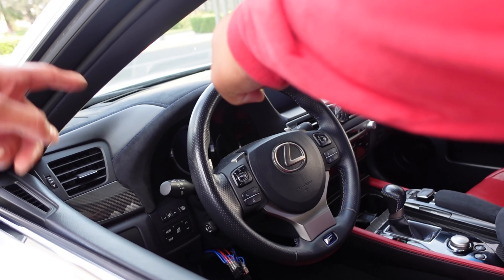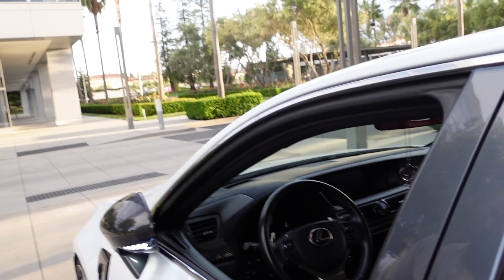Oh, I didn't notice this too — is this just GSFs? Yeah. It's on the dash — Alcantara on the dash, yeah. Yeah, that's clean. That's dope.